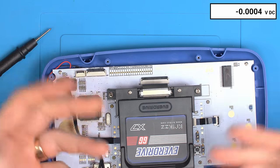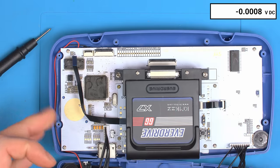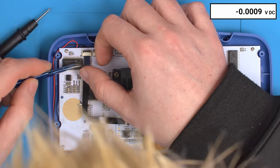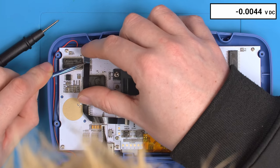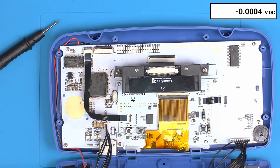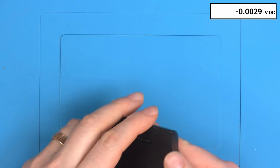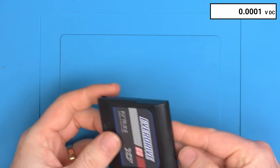Now the only thing touching the SMS pin is the console itself and the EverDrive — and you can see it's still 3.3 volts. So the issue is definitely the EverDrive. The goal is it should be left floating, not driven to 3.3 volts, because that's in the middle of the two values. I'm guessing the FPGA on the EverDrive is directly driving that pin rather than leaving it floating in an open-drain configuration.